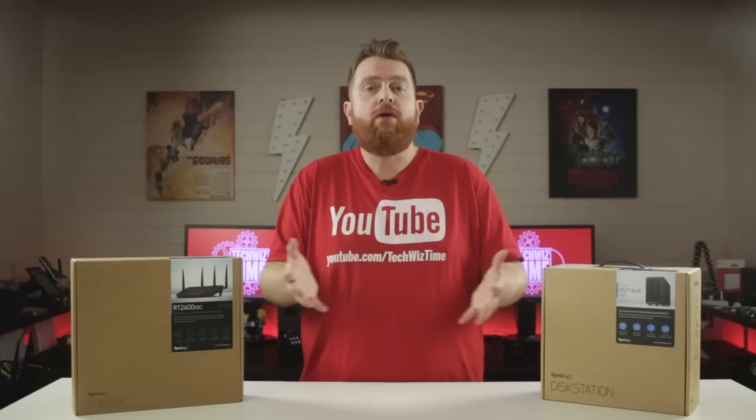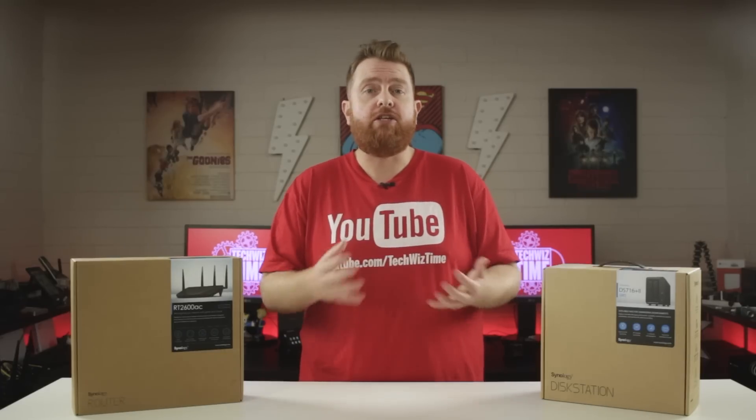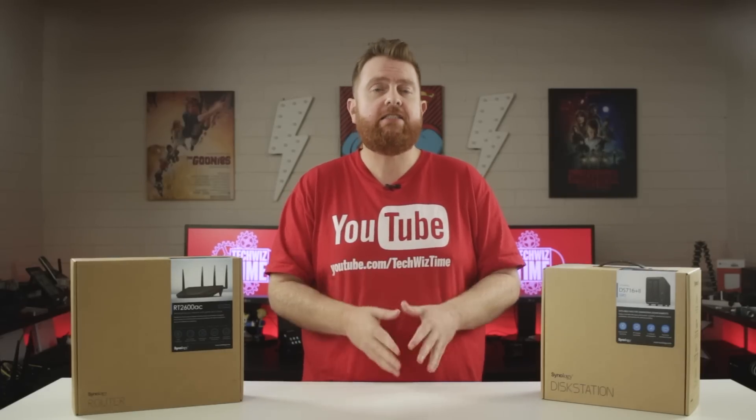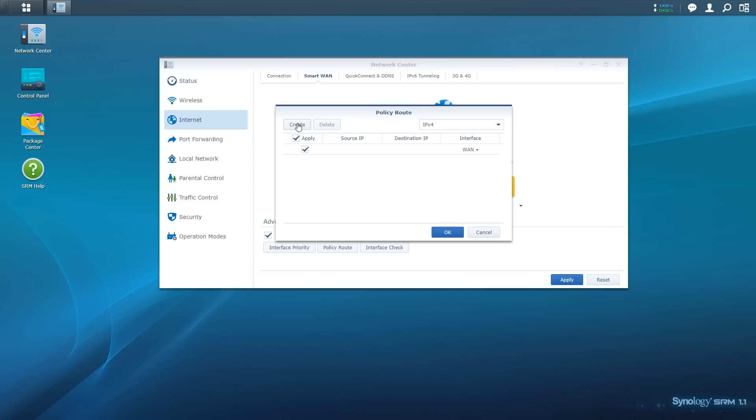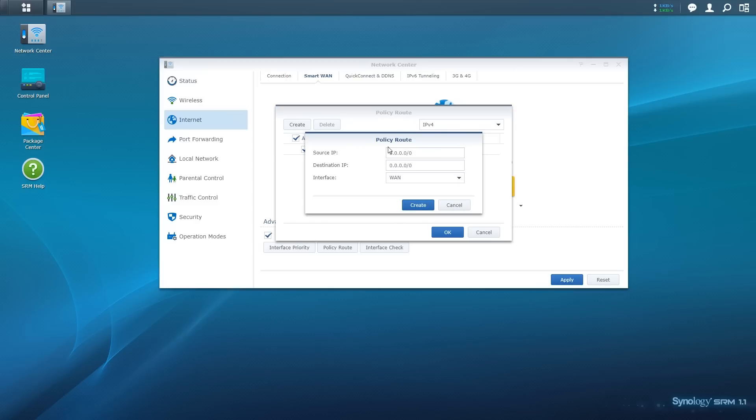Next we have the Policy Route. Here we can make sure certain IP addresses are used by a single WAN interface rather than balancing them across both. This is handy when it comes to different servers or banking websites requiring a fixed IP address. To configure this, click the Create button, input your PC's IP address under Source IP, and the server or website's IP address under Destination IP. Under the Interface drop-down box, select which WAN connection you want to use and click the blue Create button.